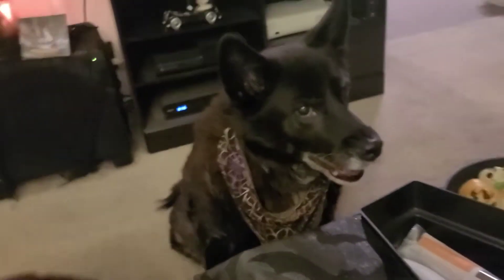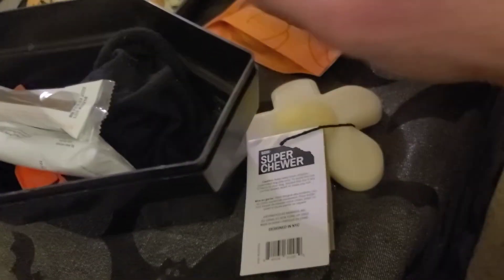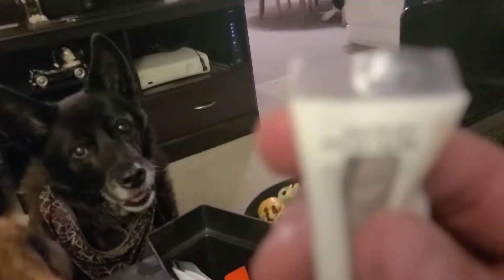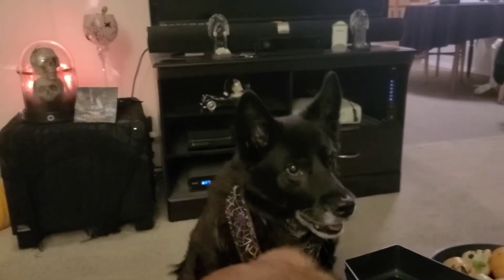We just kind of tore through that box, didn't we? What about this weird egg flower thing — you want that, or is that not as exciting as the thing you took to the futon? You want a chicken stick? There you go Kira, good girl. This dude is just gonna eat it on my lap.